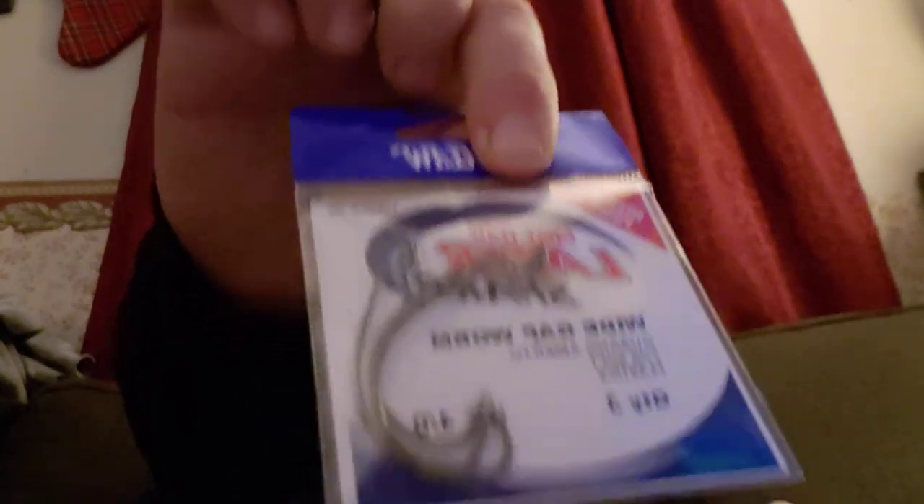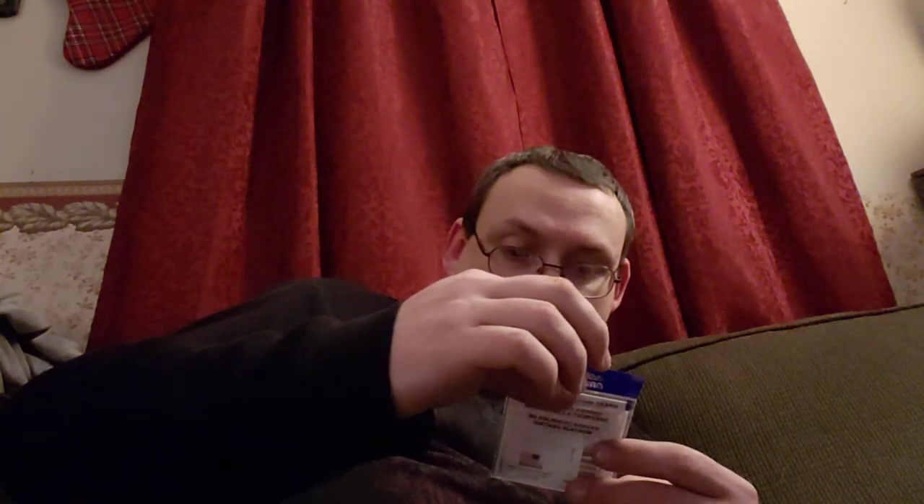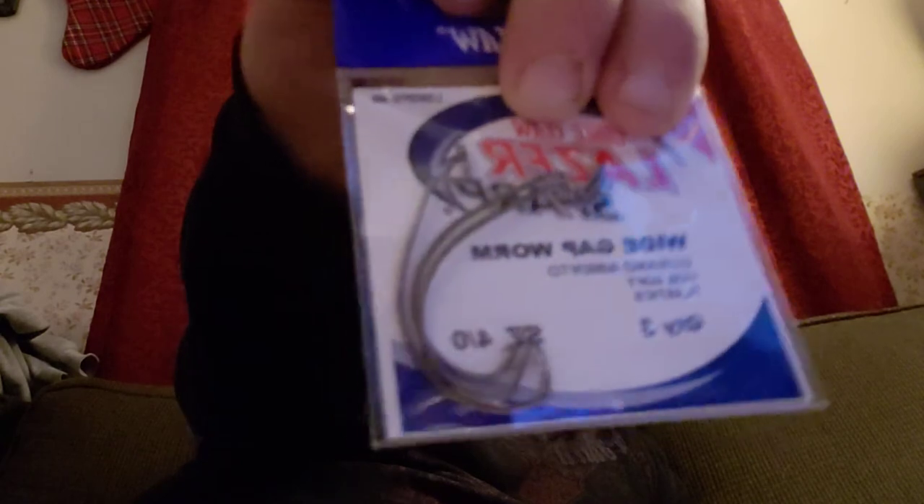Next we have some Eagle Claw Laser Sharp Wide Gap Worm Hooks. There are three of them and they value those at $1.50.